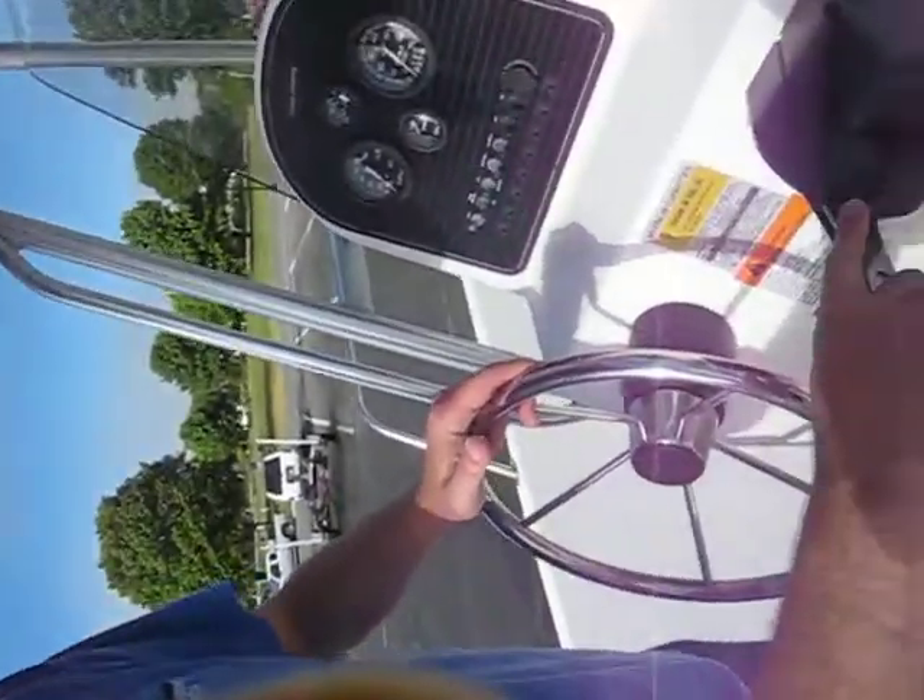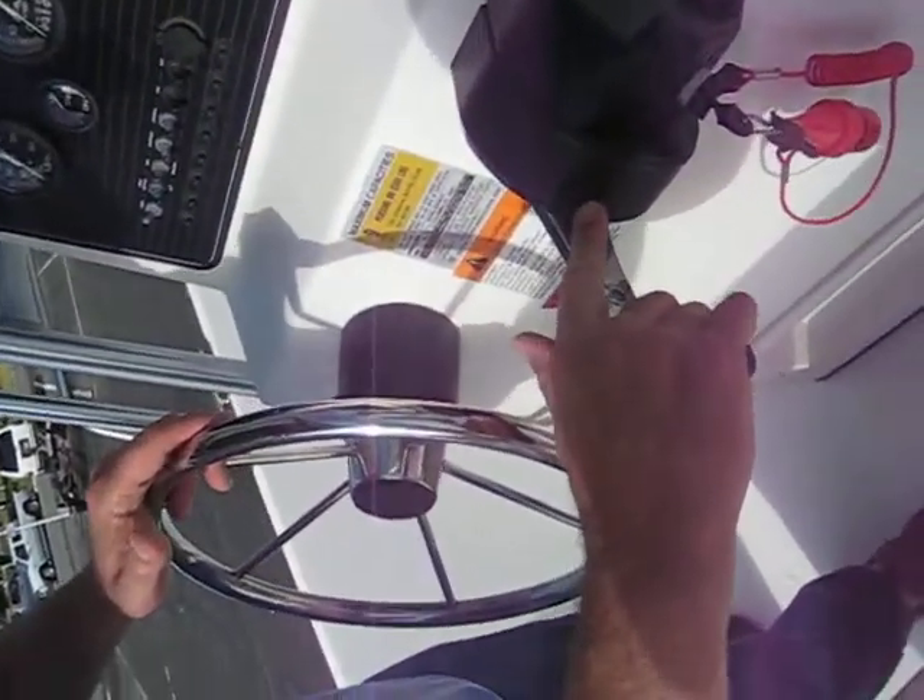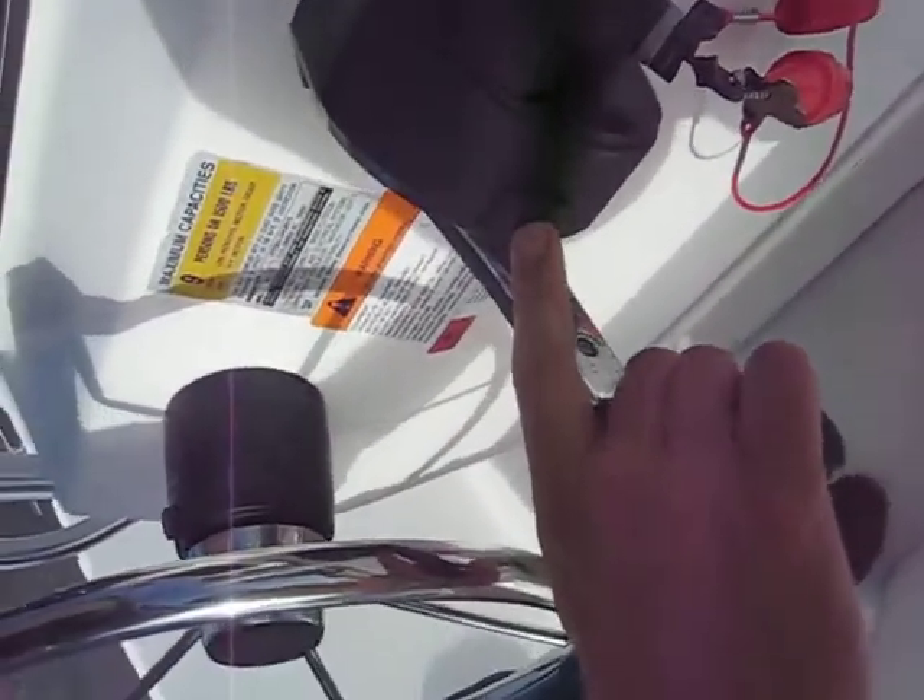If you need more idle, you can press this button in. Then when you put it in forward, it's just idling — it's not going in forward. There's a button next to the gear.